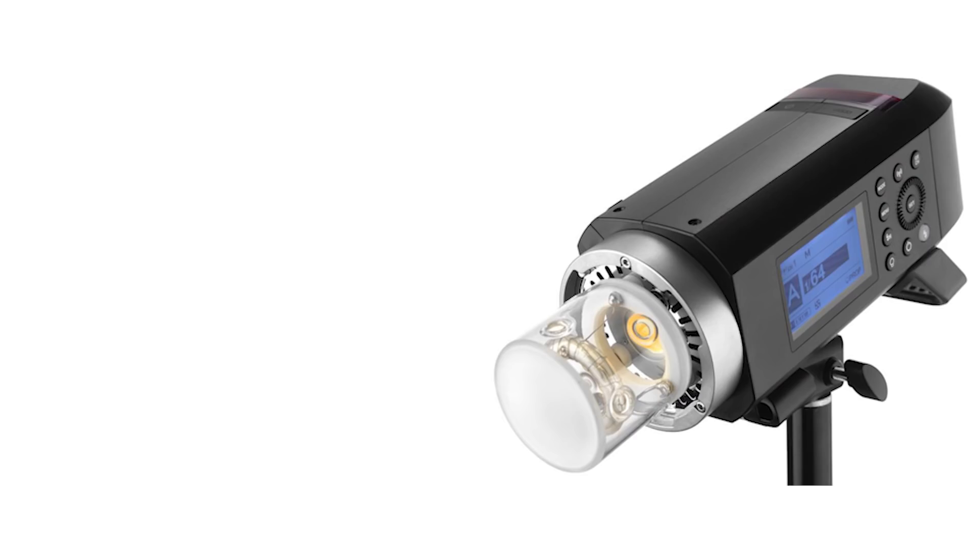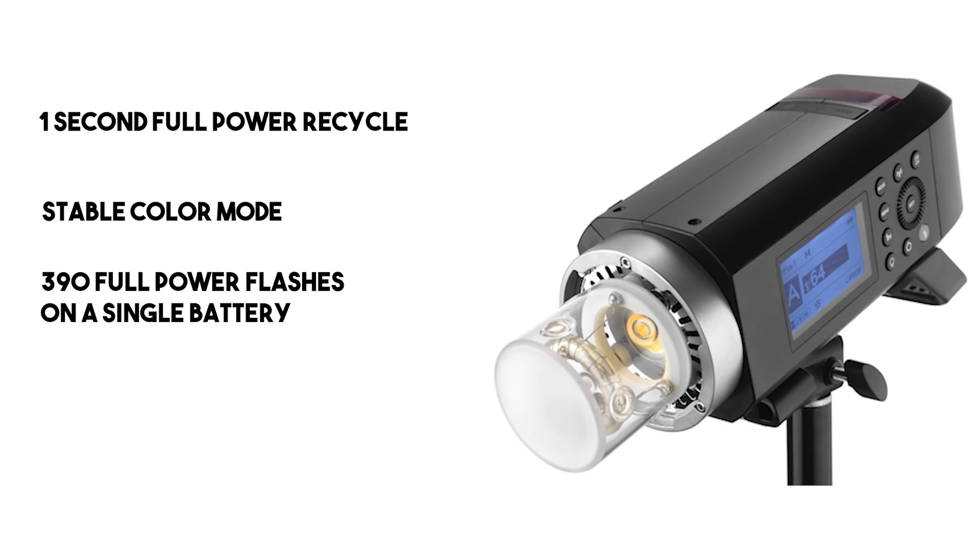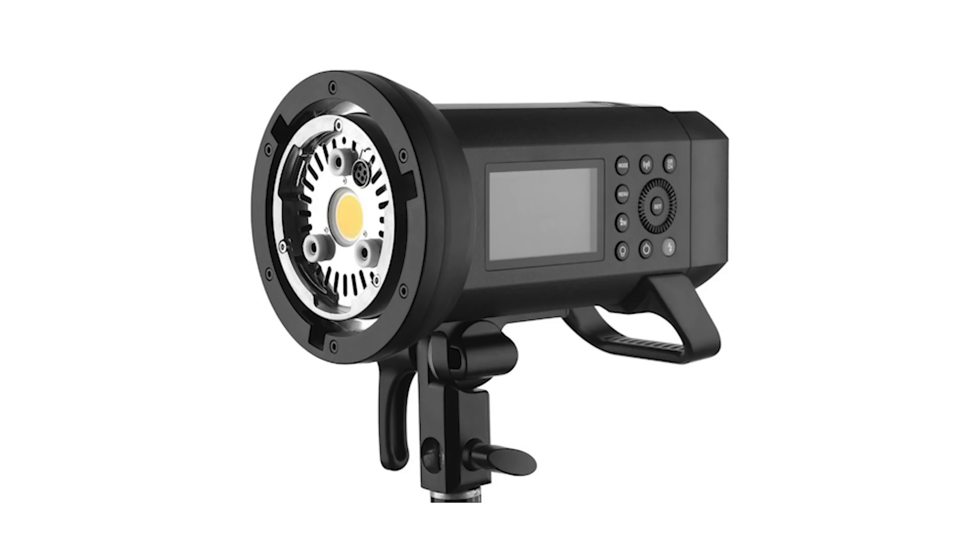Along with the photos and the name, the specs have been released as well. This 400-watt light will have a 1-second recycle time, still have the same stable color mode, and it's going to be capable of 390 full-power flashes off of the battery. We also see a juiced-up LED again — this time a 30-watt LED.